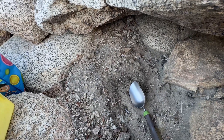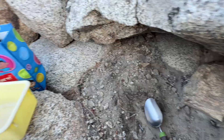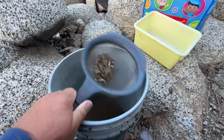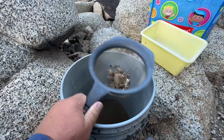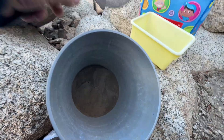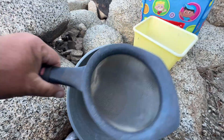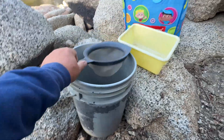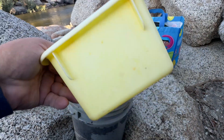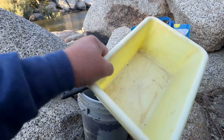Right now I'm classifying because I don't need to carry all this useless material — it's heavy. And then I'll be panning. I already have some material and I'll be using this bucket — not a pan, but this kind of bucket. It's very easy.